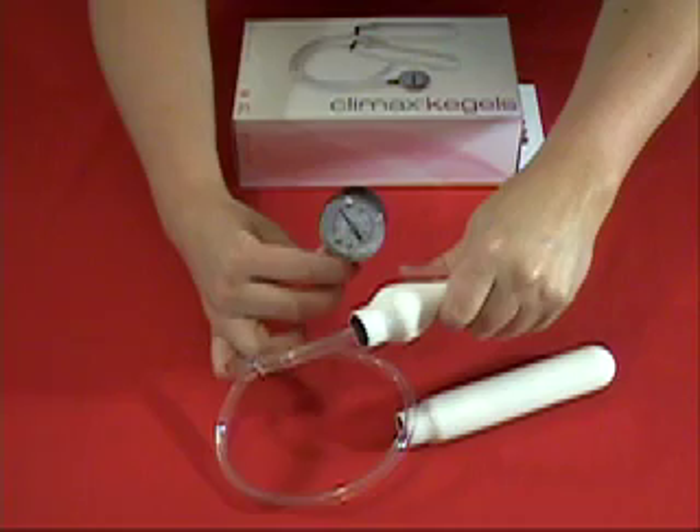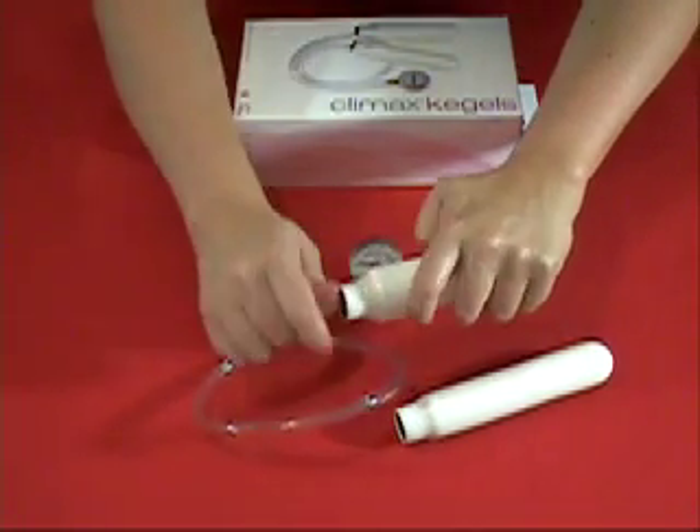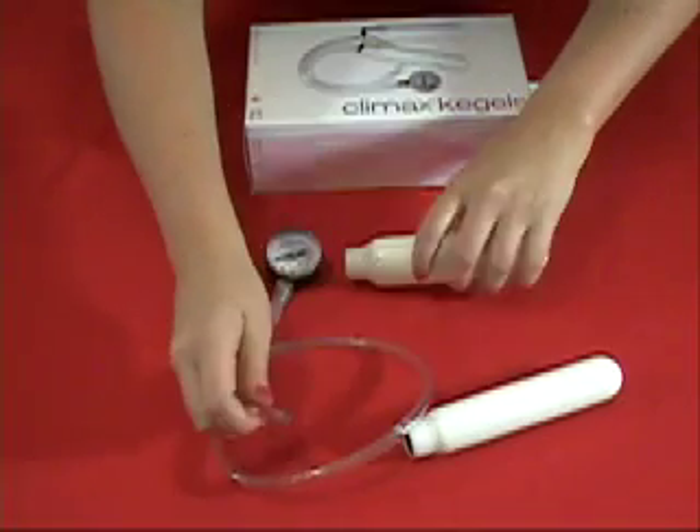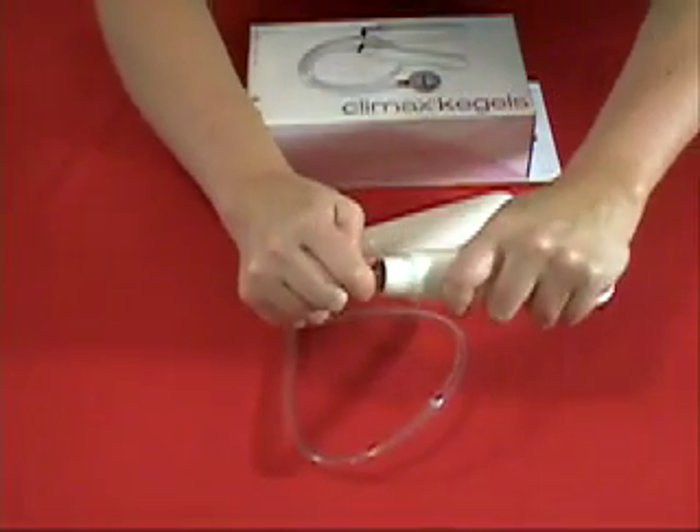Don't worry, gentlemen. Ladies using this device won't be able to hurt your manhood. In fact, stronger kegels provide even more pleasure for you, since it increases a tighter fit.